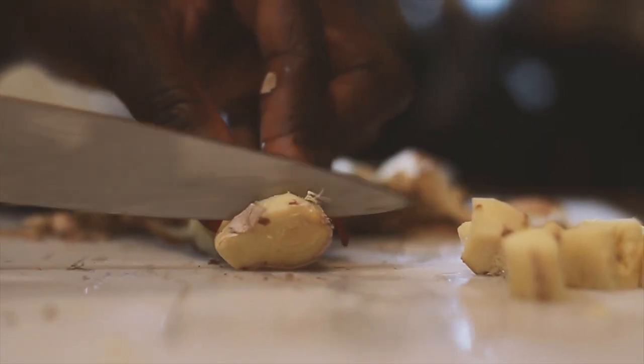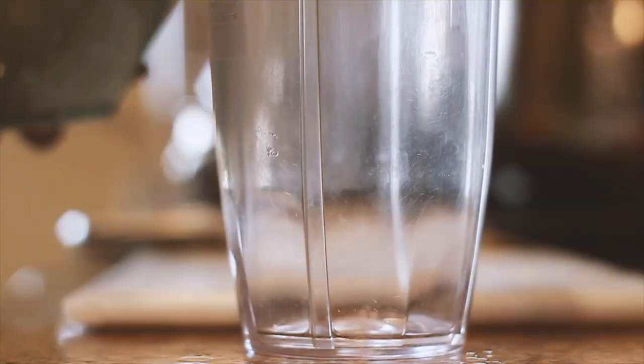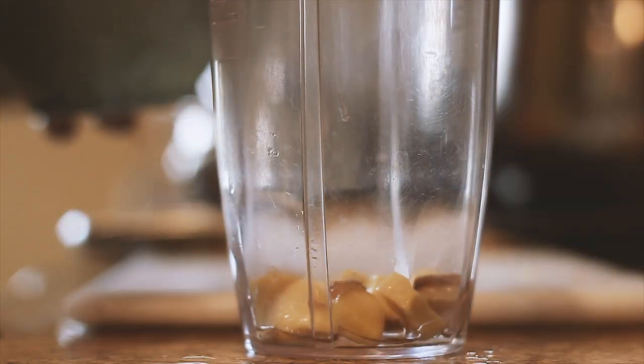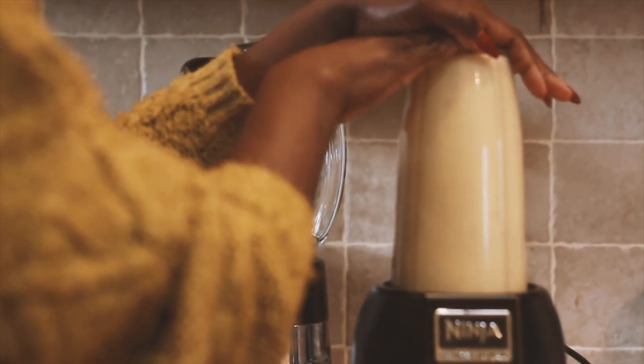First, I prefer to get organic ginger because it's something you're directly ingesting, and it's not that expensive. I peel it with a carrot peeler — I don't peel it all the way because it's not necessary since you're going to be blending it anyway. I peel it just a little bit to take some off, then I cut it up into small pieces and wash it.